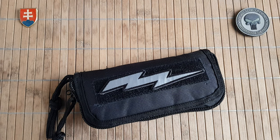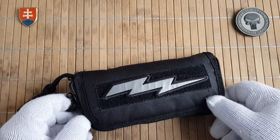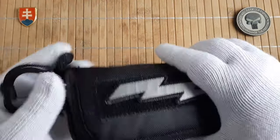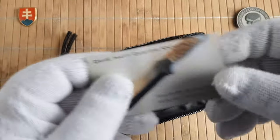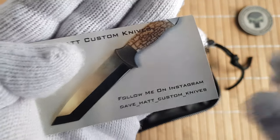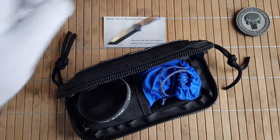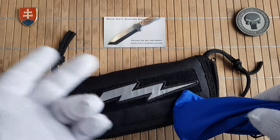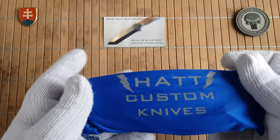Hello YouTube friends and welcome to my channel. In this video I'd like to share this beautiful custom design knife that was borrowed from my friend. Let's open it up — this is Dave Head Custom Knives, you can find him on Instagram. The model name is called Poseidon, and it comes in a really nice carry case with his logo patch, and also a pouch.